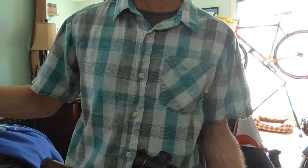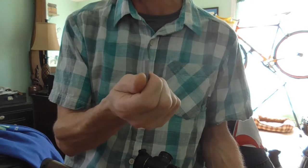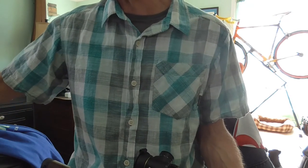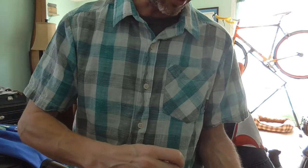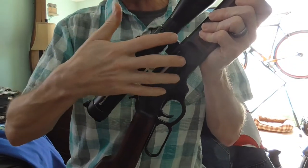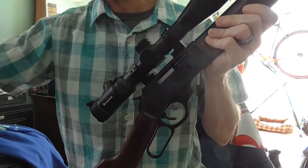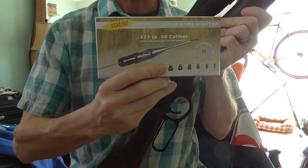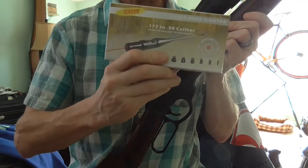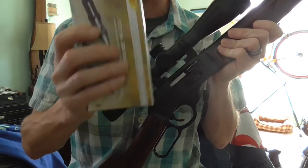This way I know that all my screws are torqued to factory specifications. The Wheeler Fat Wrench does come with a small assortment — about 10 pieces of screwdriver set — and also Torx bits, which is what these little screws required. Once you have everything mounted up, I went ahead and used one of these laser bore sighters just to get me close, doing that at about 20 to 30 yards to get the crosshairs and the point of impact reasonably lined up.